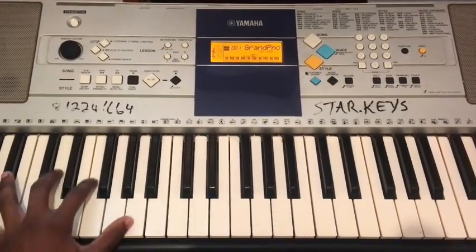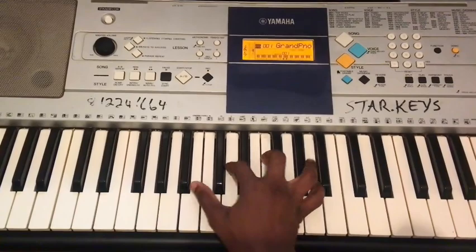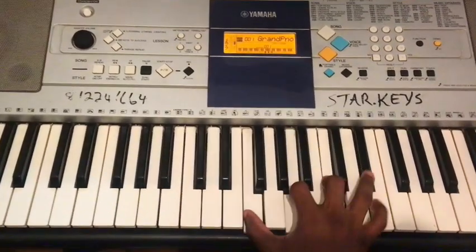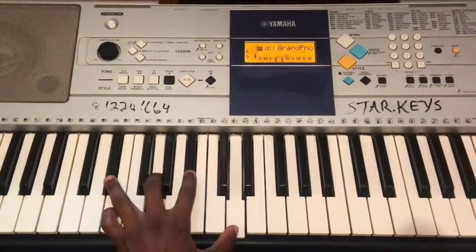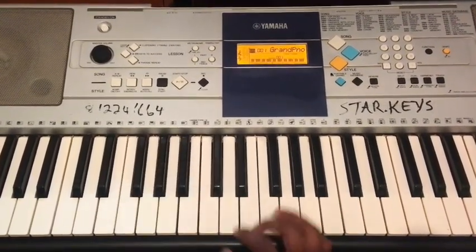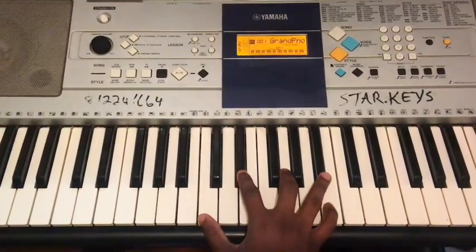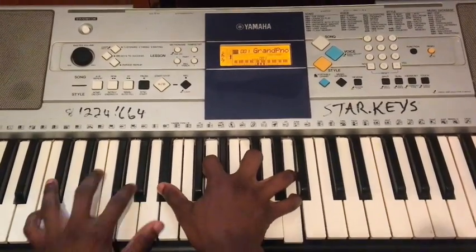Day 3: one, four, five. Left hand: one, four, five. Day 4: two, five, one. Left hand: two, five, one.